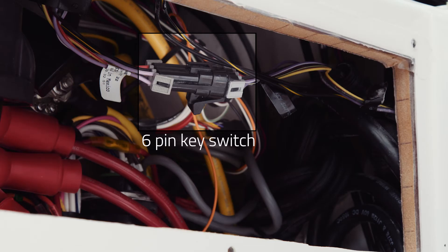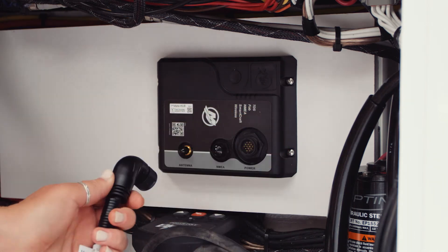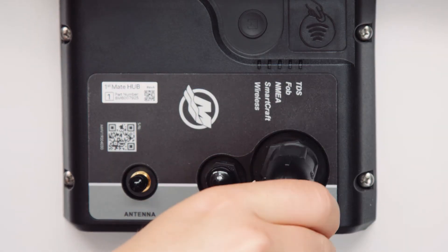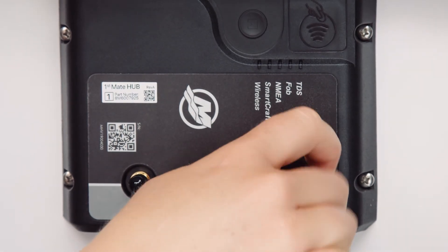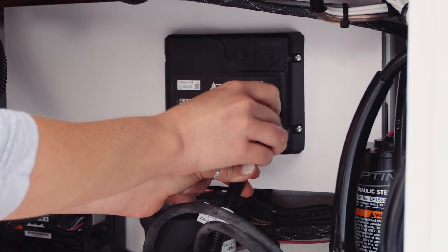First, verify the 6-pin key switch harness is accessible and that there is adequate harness length to make the 6-pin harness and the junction box connections. Start by connecting the primary power connector to the connection port labeled Power. Ensure the arrow on the harness is oriented to the 12 o'clock position on the hub. Slide the connector onto the hub and turn the collar one quarter turn until it seats. Check the connection to ensure it is secure.